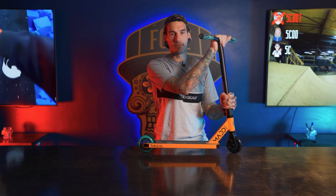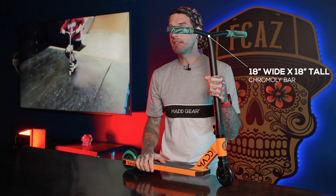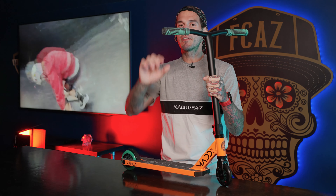Moving down the line, we got some new solid one-piece bars. This gives you a little extra strength in the skatepark, makes everything more durable and sturdy when you're riding — another pro level entry. The handlebars come in at 18 inches wide and 18 inches tall, with the new 130 millimeter TPR soft rubber grips.